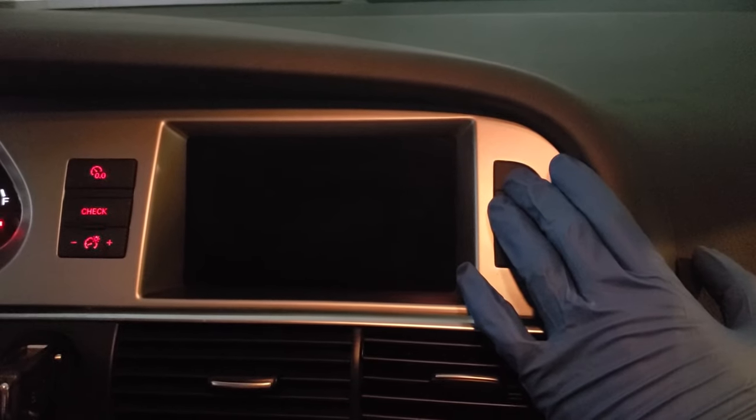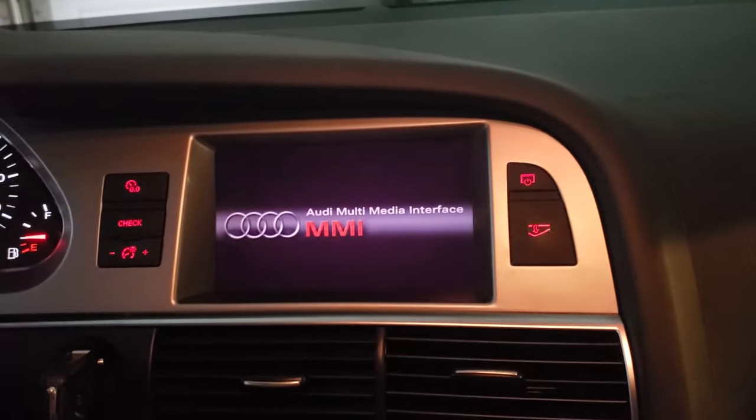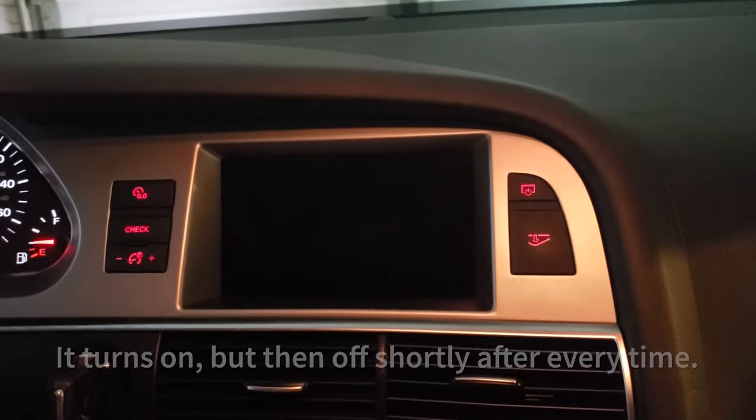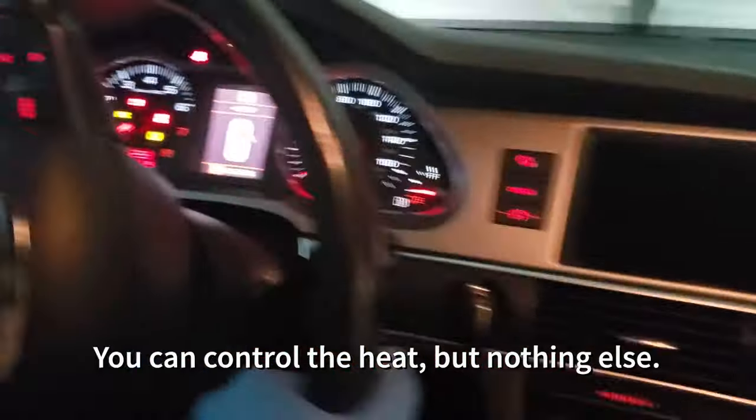For a second — and today I'm not getting anything. There it goes, just for a split second, and then it just powers off. So you can't control the heat, you can't control anything like that.